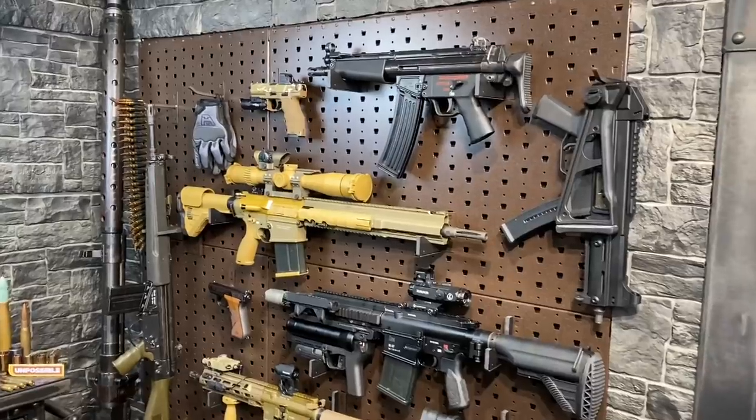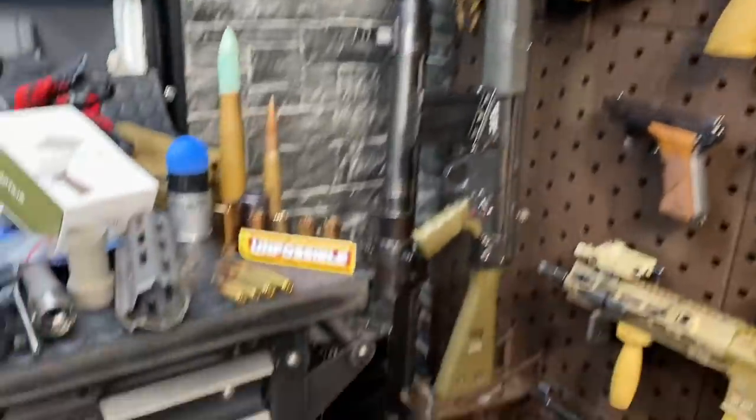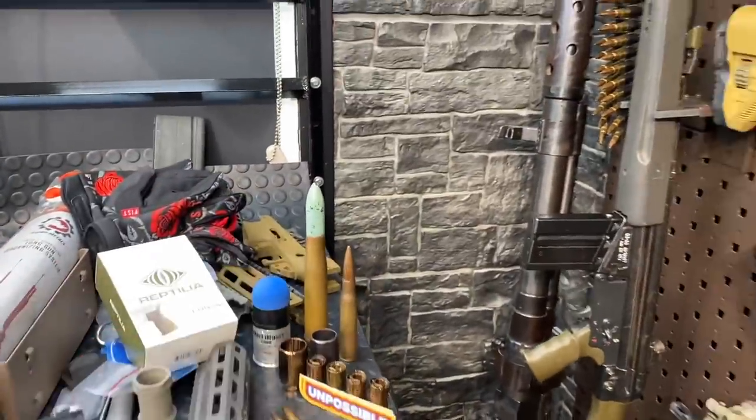I'll identify each firearm and give you a couple fun characteristics for each. I'll also go through the calibers — I have all of those things laid out right here, all the notable ones that we'll be talking about today.